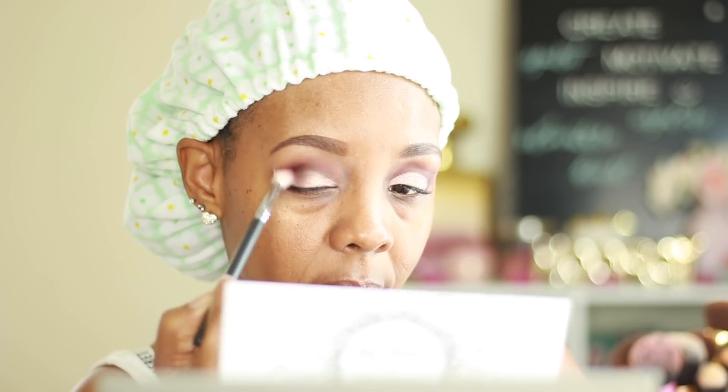Now I'm going to go back in with one of the other transition colors in my crease just to blend it all together. Oh y'all, look at that — hopefully you can see it. Now this brush is not Jaclyn Hill's brush but I just like this to blend my shadow. This is a Morphe 433 and I got this from Ulta. Okay y'all, I could be blending for days.